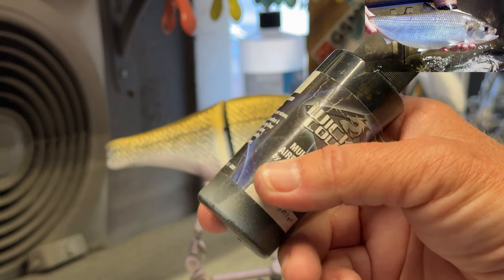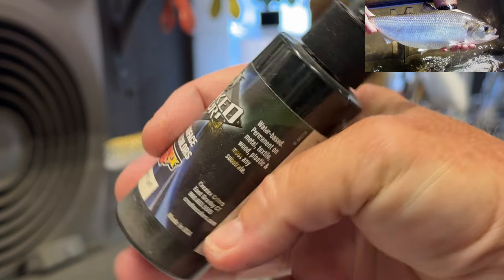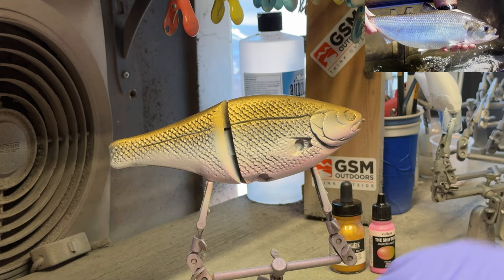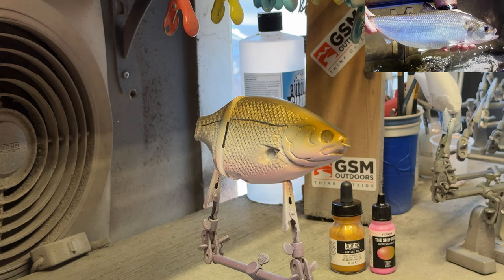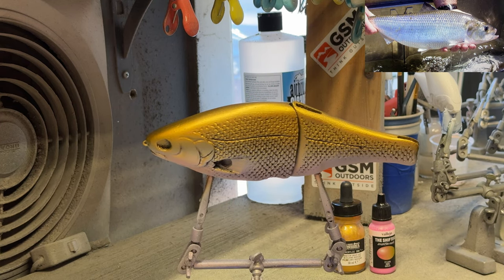Our next color is going to be a raw umber, and I'm just going to shoot across the spine of this bait — maybe just a little bit into the nose and the face area on the side, just a little bit in the gill plate. I want this as transparent as possible, so just a light coat across the spine — really all you need for this bait.